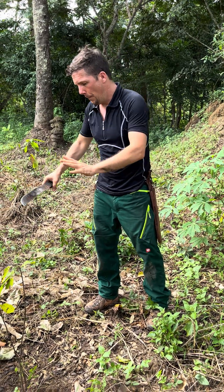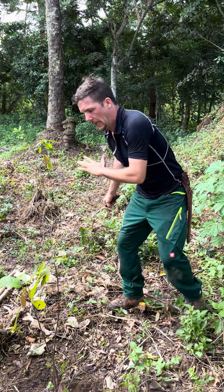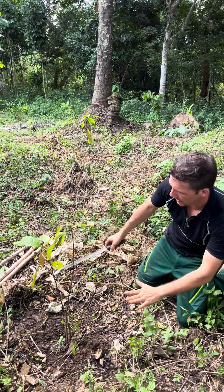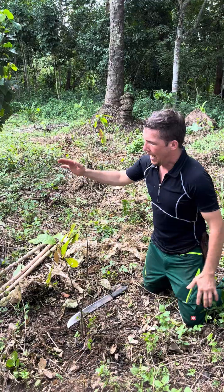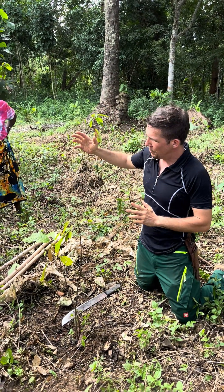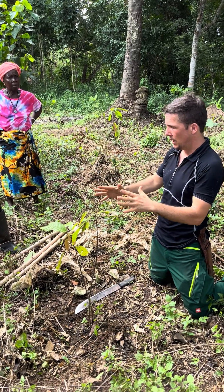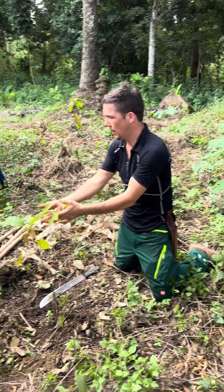Here we have a cocoa which is completely exposed. The two most important things are soil cover to keep moisture in the ground and to shade it. Since we have no banana, no pigeon pea, no cashew mother tree, nothing to give it shade, and we can already see that it is suffering.